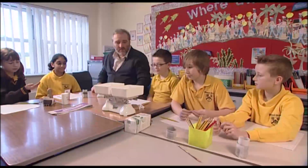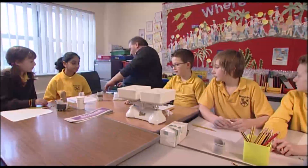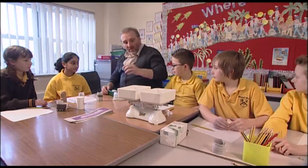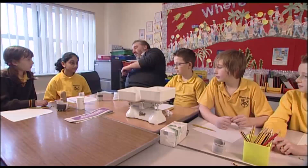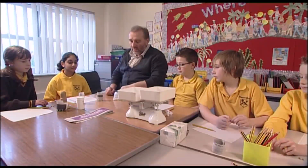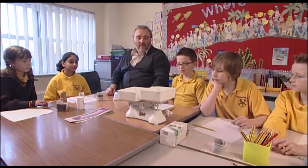Shall we have a turn and find out? I've got some weights in here — I've got a ten gram weight. In fact, that's the only weight I've got. There's a gram.